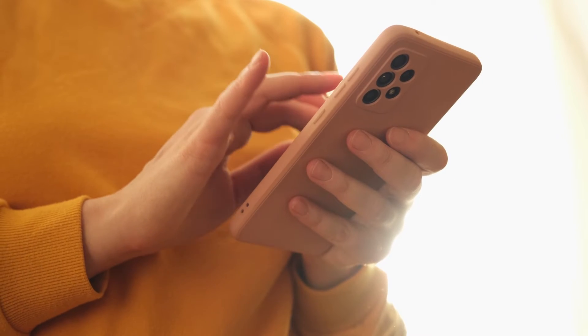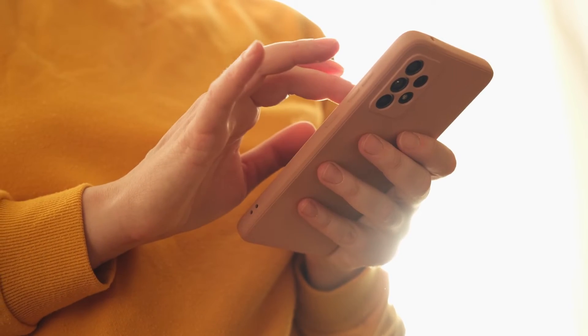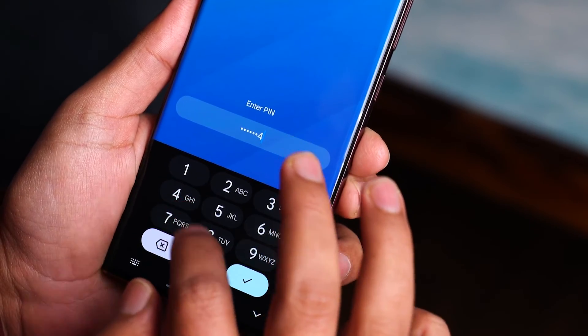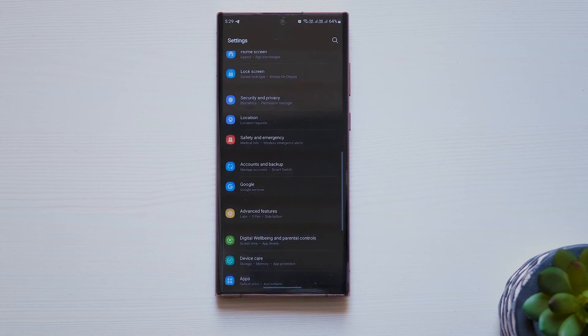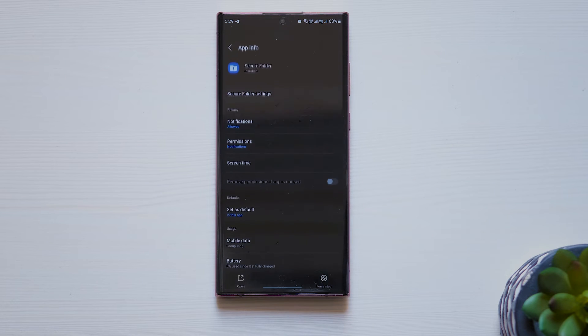If you can't reset the Secure Folder password or no reset option shows up, try clearing the cache and data of Secure Folder. This has helped many users as they could then access the Forgot Password screen. In the settings of your phone, go to Apps, followed by Secure Folder.